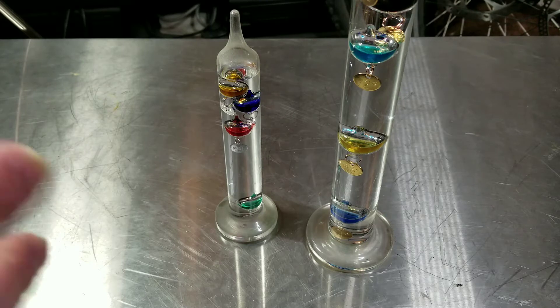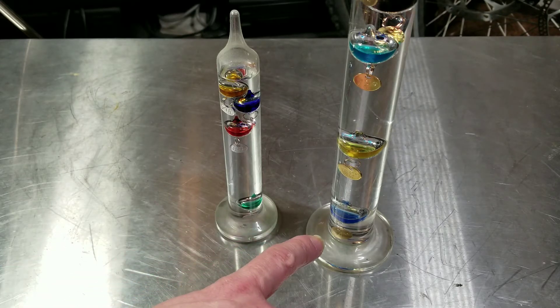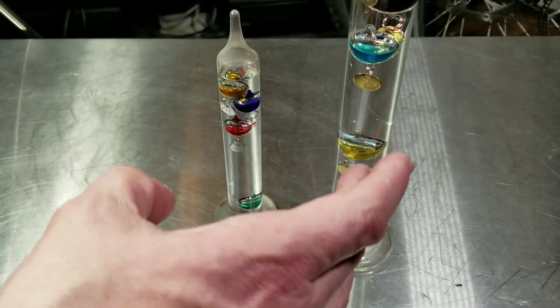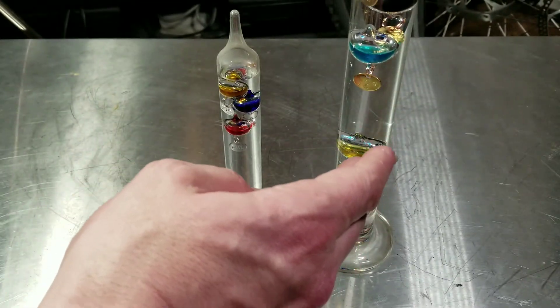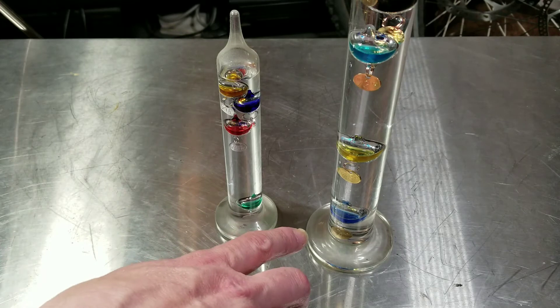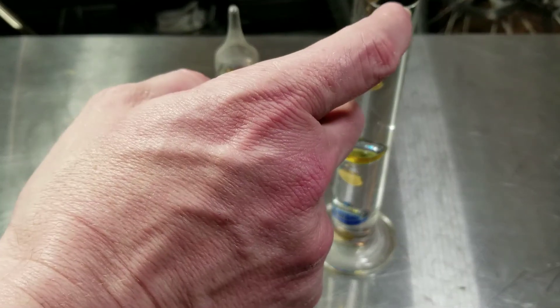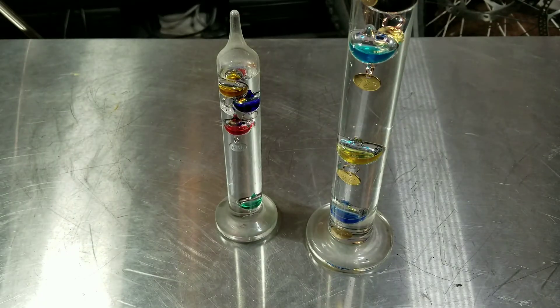Each of these spheres — I believe they're all filled with the same liquid, just colored differently. And the little weights that are hung from them all weigh a little bit more than each other. So the lightest weight is at the top, and as this heats up, each sphere with a slightly heavier weight will fall as the volume of water increases. It goes by four degree increments: 64, 68, 72, 76, and 80 degrees. You know it's more than 80 degrees if all the balls are down, and colder than 64 degrees if all the spheres are up.